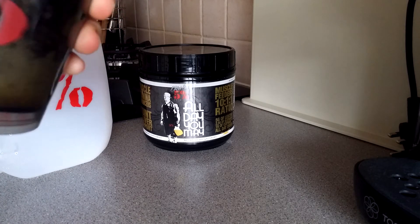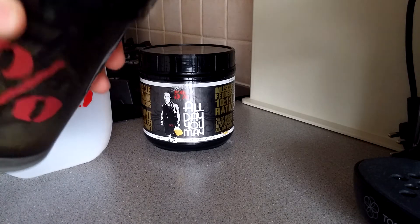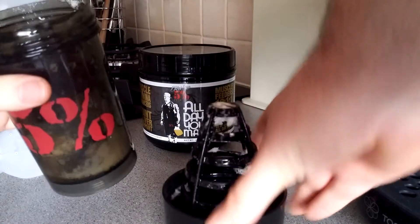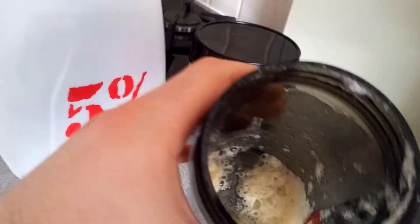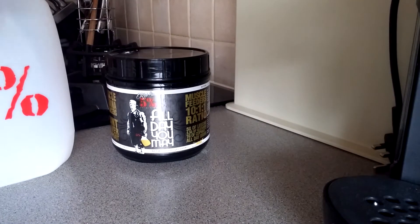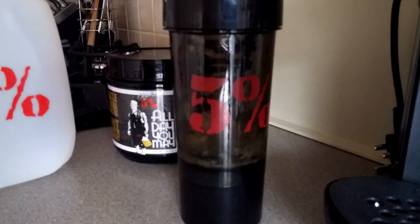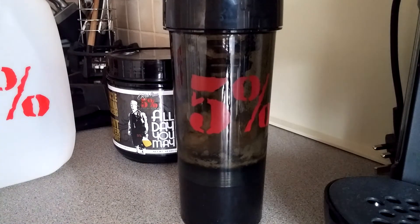I've finished it — absolutely delicious, one of the best tasting aminos I've tried. You do get a bit of froth, but that's not a big deal. Realistically, just add a bit more water, shake it, drink it, sip it — it's just fine. This is the eight ounce version rather than the twelve to sixteen ounces as recommended.